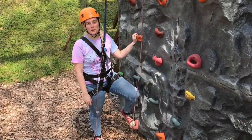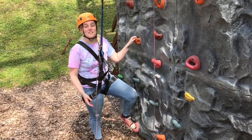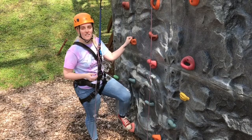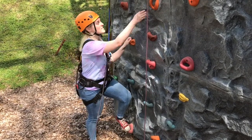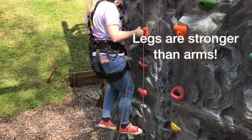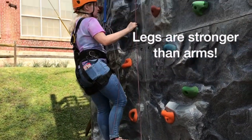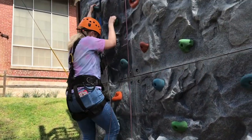Another feature of our Explorer course is our rock wall. The easiest way to climb up the rock wall is to stay nice and close to the wall and use your legs more than your arms. And the best part of climbing up is getting to rappel down.